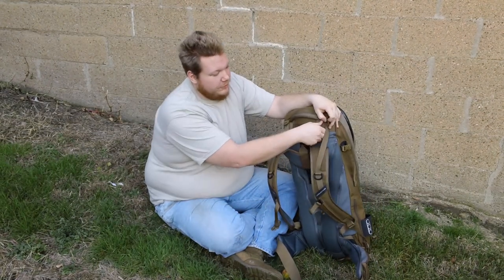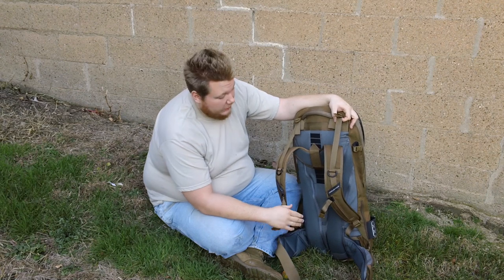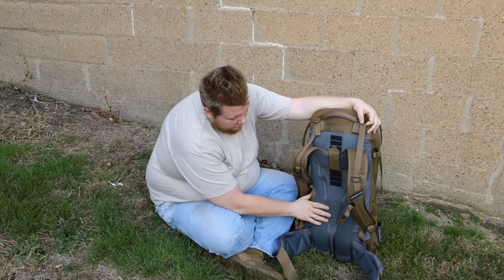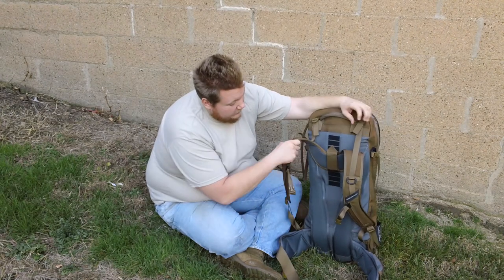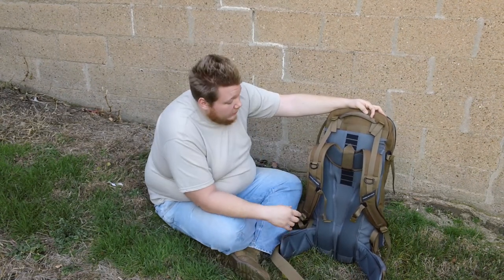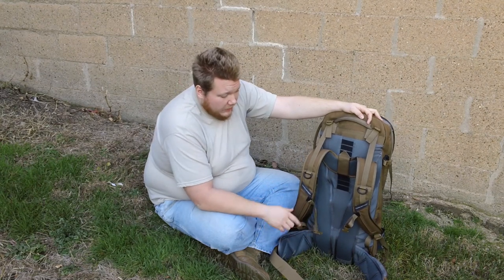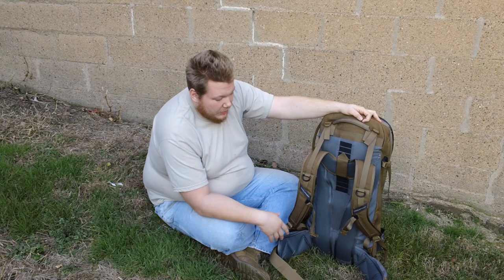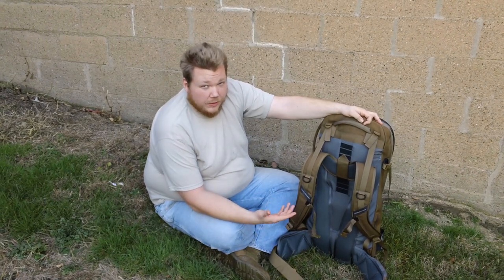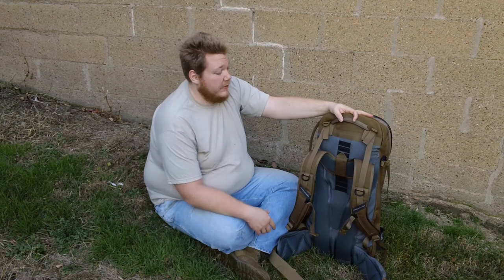This one uses traditional aluminum stays on each side that you can actually bend to the contour of your back. You definitely want either someone else to help or, if you're experienced enough, use a mirror to tell where you need to contour the pack. It has very nice super thick cushioning as well as on the kidney pads. The yoke can be adjusted up and down per user, and Eberlestock backpacks ride a lot taller than most because they ride on your hip, not your butt, which helps with blood flow.